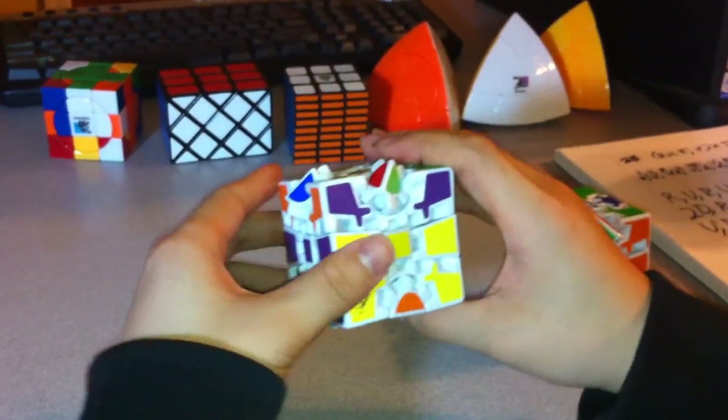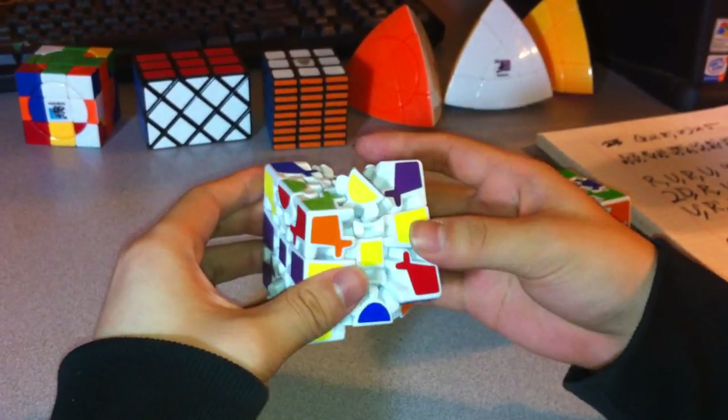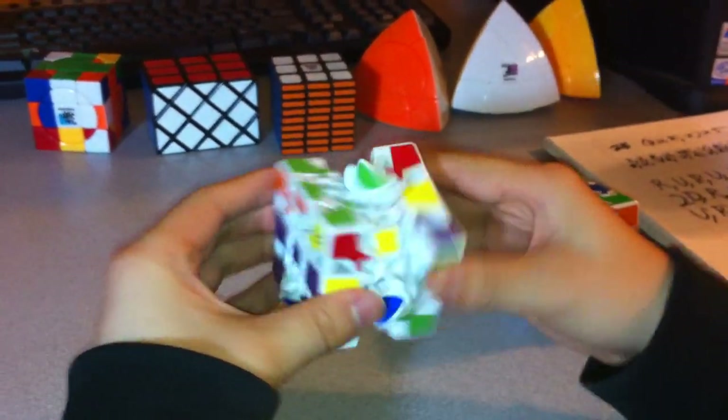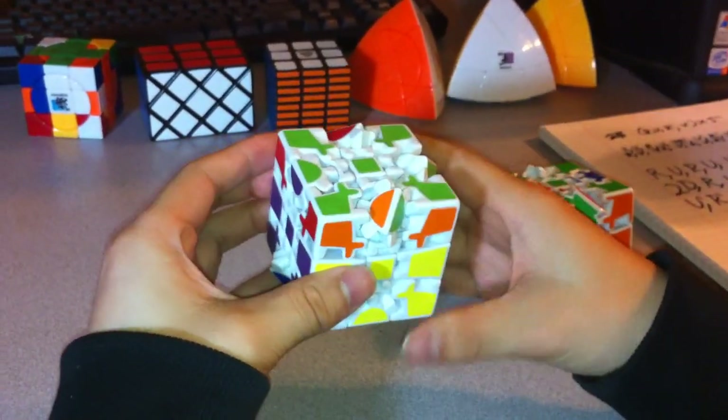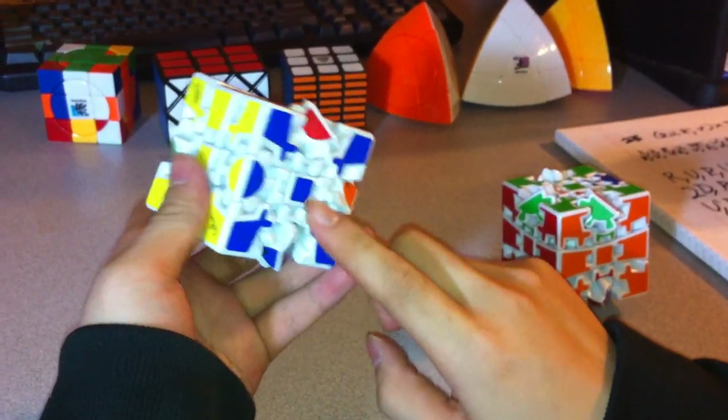So from here, I'm going to have the yellow side at the front again — same algorithm: R U inverted, R inverted, U — five times. And now all of the blue side is complete.